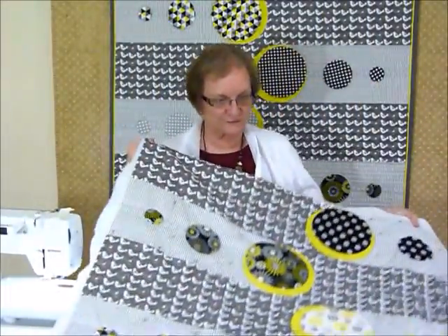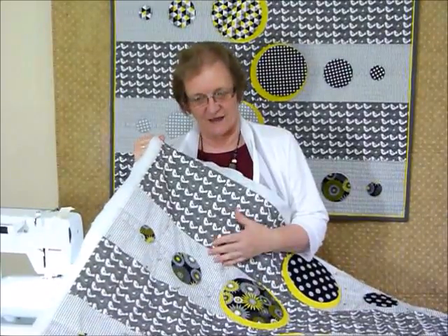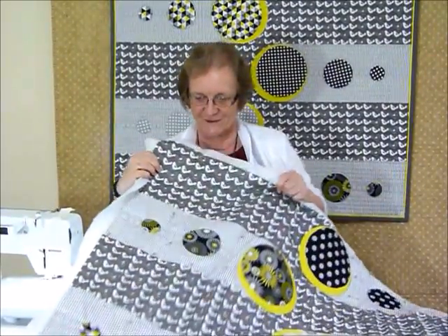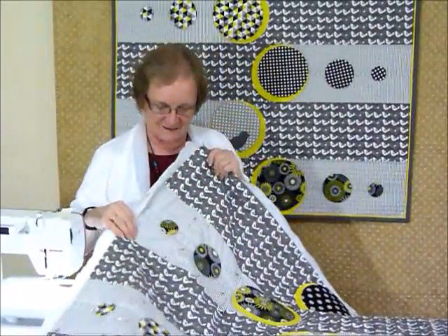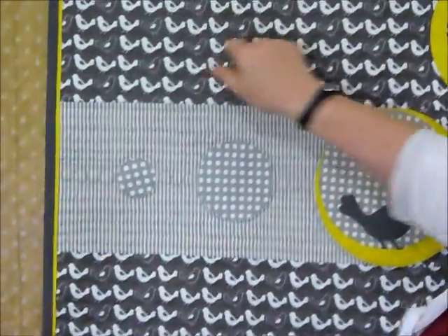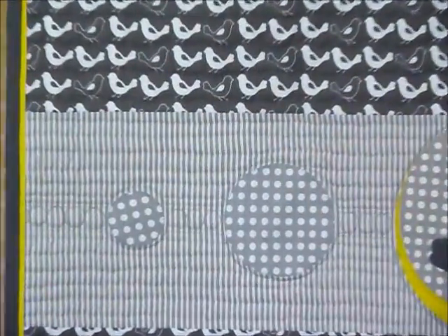I've put my quilt top together, I've pin basted my quilt, and I've actually started my quilting. I'm going to free motion quilt — I'm not so good at doing straight line work, I quite like all the wonky stuff. I'm actually going to meander this one. On this one here I've done some wiggly lines in between the little birds and some other little wiggly lines, however this one I thought I'd do slightly differently.